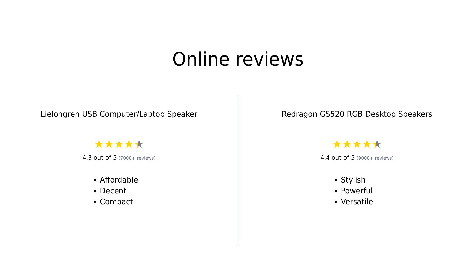In summary, the Lelangren USB speaker is a great budget option praised for its compact design and decent sound quality, perfect for basic use. However, it lacks physical volume controls, which can be inconvenient. On the other hand, the Redragon GS 520 RGB desktop speakers offer a more visually appealing design and powerful sound suitable for gamers, but may struggle with music clarity at higher volumes. Both have their strengths, catering to different user needs.